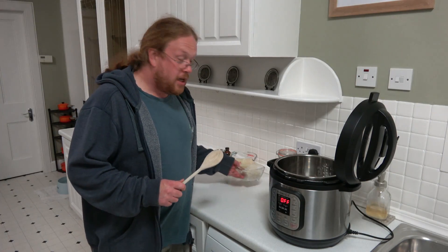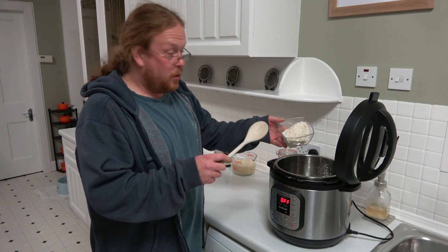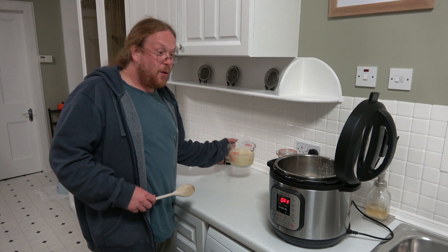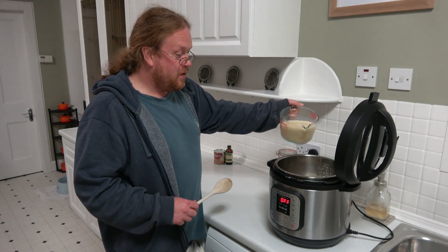So we have a cup of pudding rice that's been well rinsed, just pour that in. And we have three and a quarter cups of the vanilla soy milk that we're just going to pour on top of the rice.